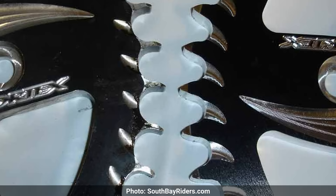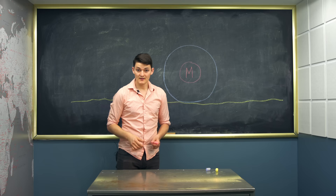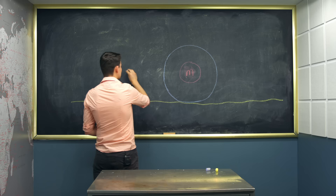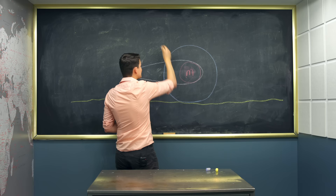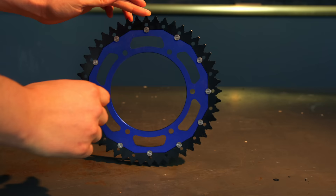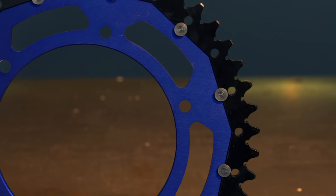Moose figured out another performance mod. They call it the dual sprocket. Typically you have to choose steel or aluminum — steel sprockets are stronger, so the teeth take longer to wear out; aluminum wears away quicker but it's lighter. Less weight for your engine to spin means more horsepower to the ground. Less weight for your suspension to spring means quicker reaction times. Here's the game changer: light aluminum on the inside and strong steel to wear against your chain. It's an objectively better way to build a sprocket, and I expect to see a lot more of these.